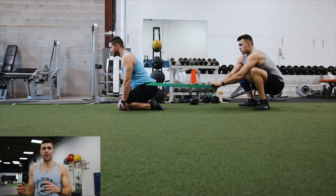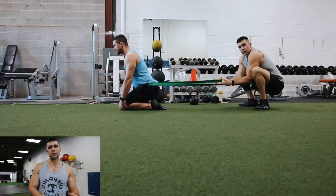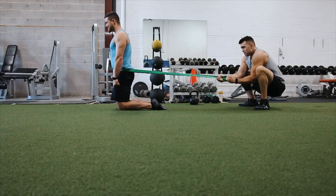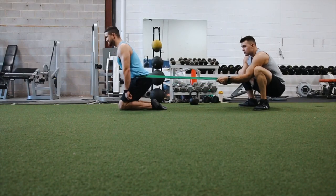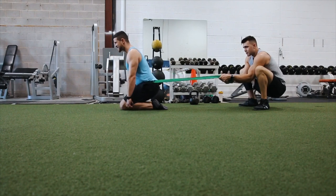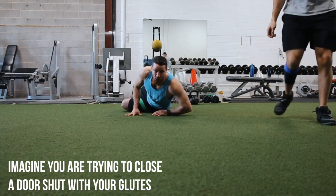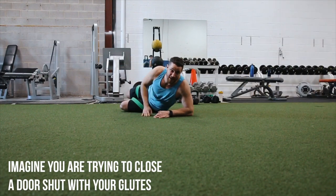Now we're taking it to the next level. I'm behind him using a band to really teach him how to press against that band and lock out those glutes. Here we have him actually moving against it — using those glutes. The load forces the correct movement. Push that lockout and those hip flexors together. Imagine you're closing a door shut with your butt — that's the best way to hip hinge.